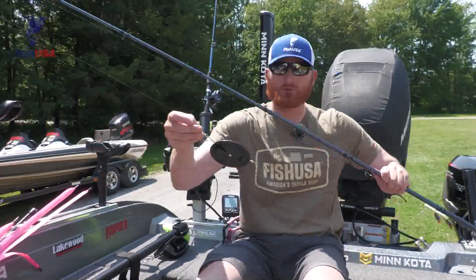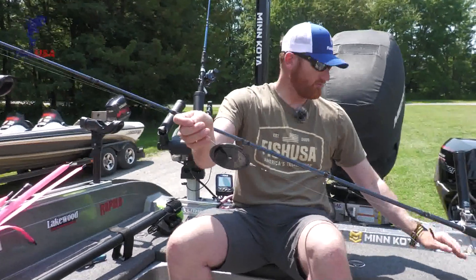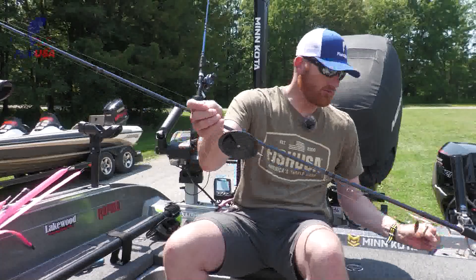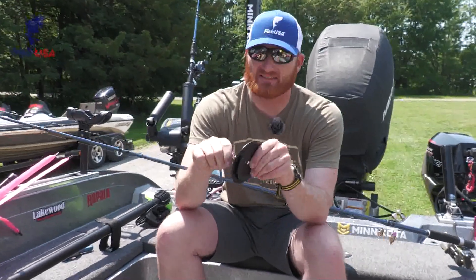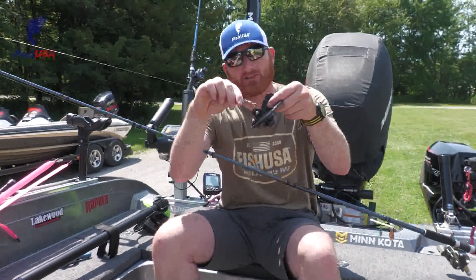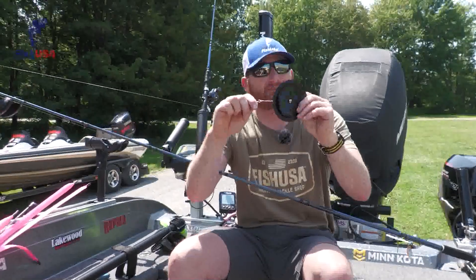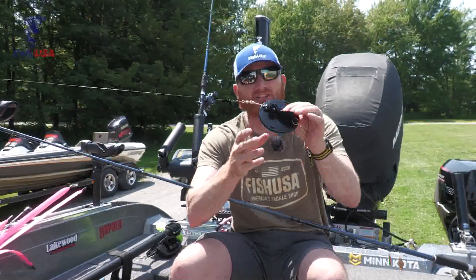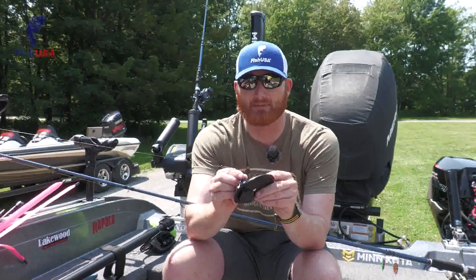One thing a lot of guys do wrong when fishing these is they fish them way too fast when they're letting them out. When you are actually setting this, you're going to want to set the tension here on this diving clip — it's going to clip in there and force this down. Now when a fish strikes, it's going to release and you're not going to have to fight this diver, so you don't feel like you're bringing in a sheet of plywood. So that's a really important thing to mess with a little bit.